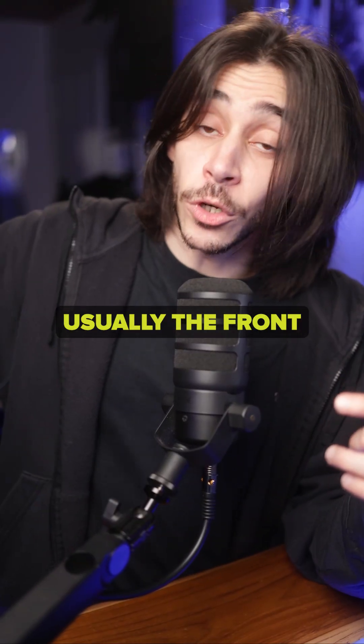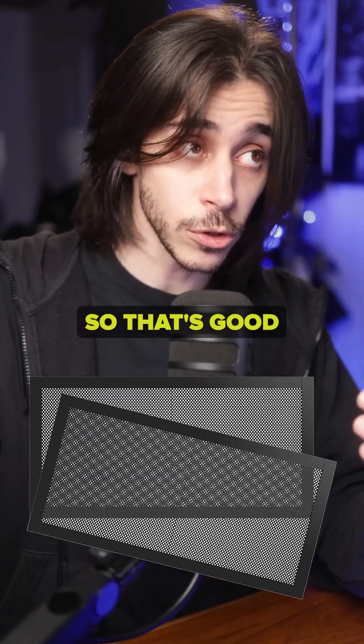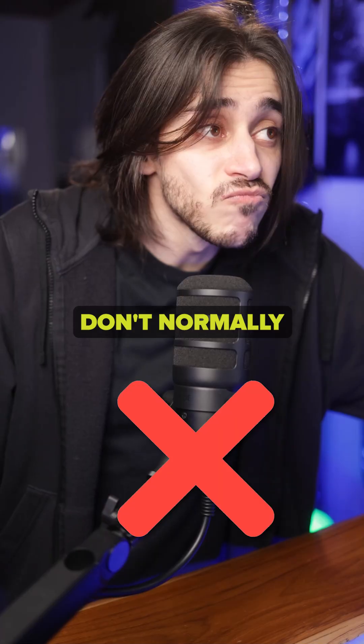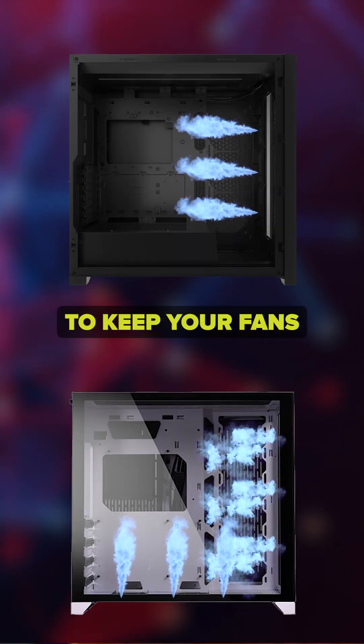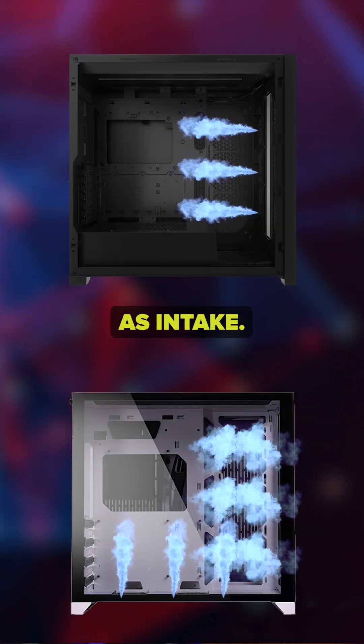Just a side note: usually the front and side fans have dust filters, so that's good for intake. The rear fans don't normally have dust filters, so it doesn't matter if you're exhausting the dust. So I recommend keeping your fans in the bottom, front, or side as intake.